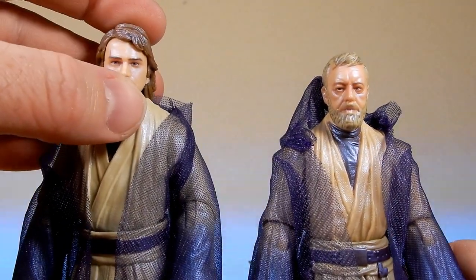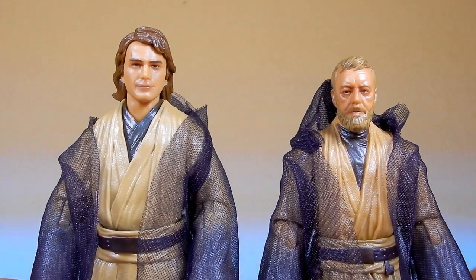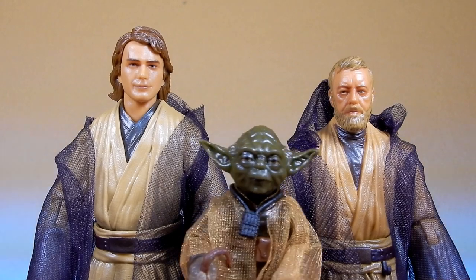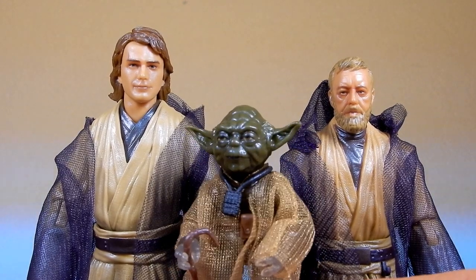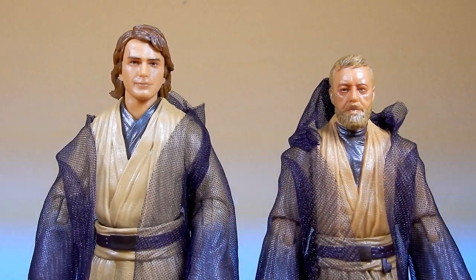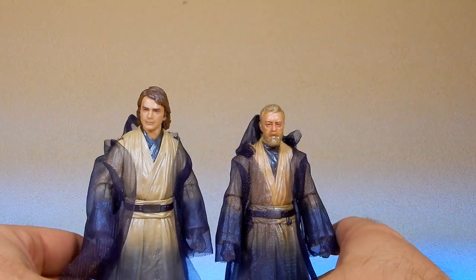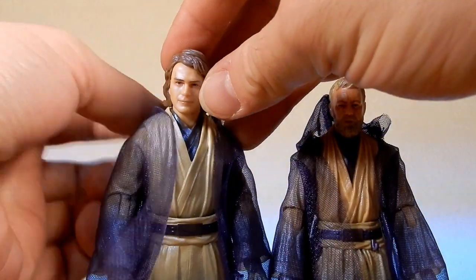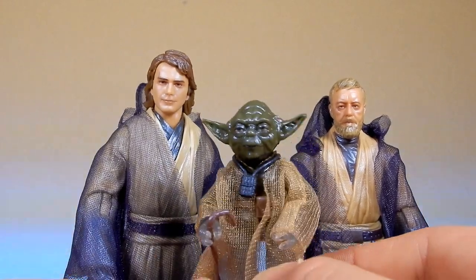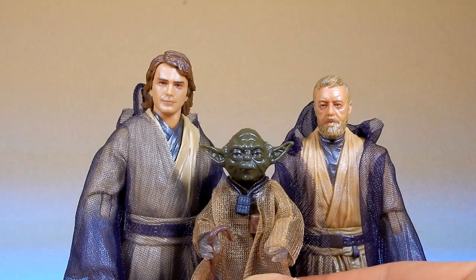Reunited master and apprentice. I still think aging up the force spirit of Anakin so that he appears as the age when he passed makes a little more sense to me, but I'll take it. These three together are fantastic figures — really looking forward to displaying them. I definitely want to get a hold of Lance's 3D print files to get a display done. That's what I call a good exclusive: not essential to anyone's collection, but a great addition for anyone who wants the full set.